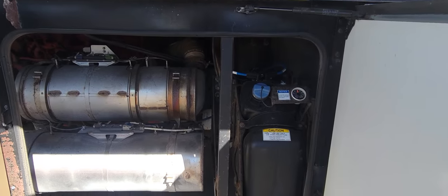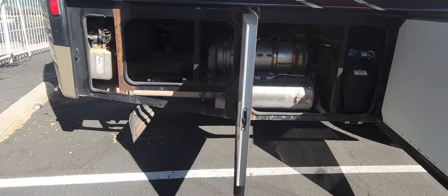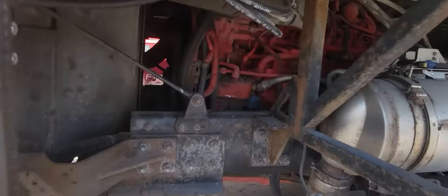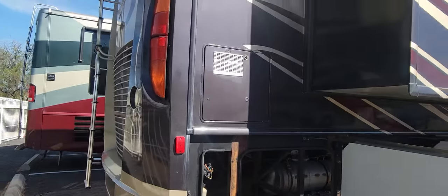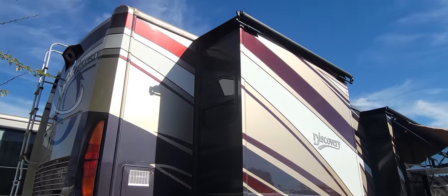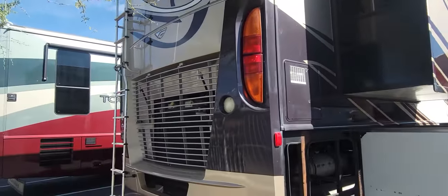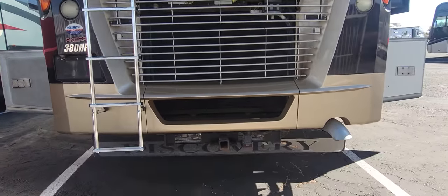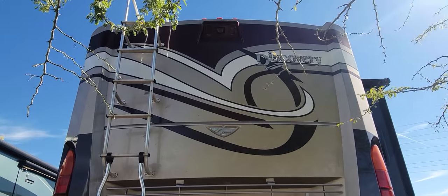Death. Ten-gallon water heater right there. Of course, you do have slide toppers for every slide and a metal cover for your main awning. There's a rear radiator and a 10,000-pound hitch.